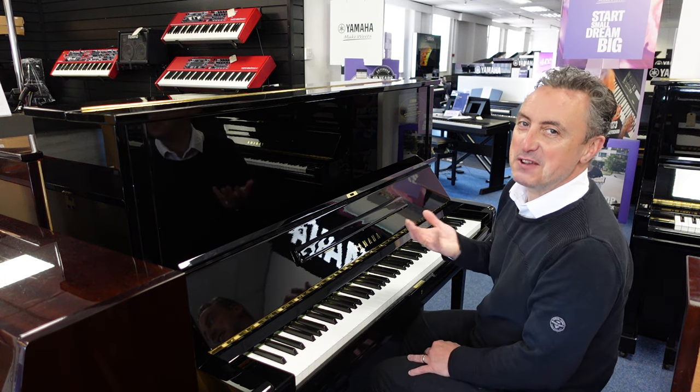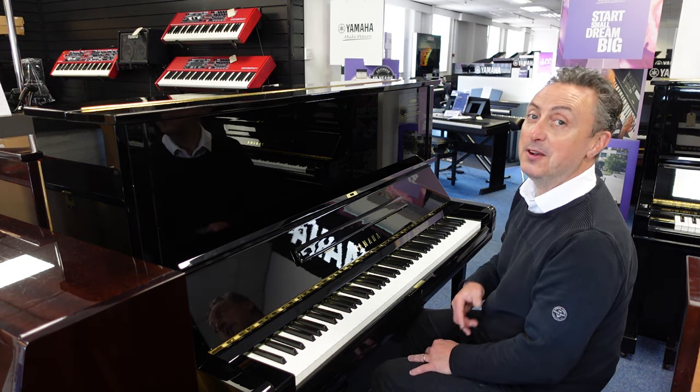Hiya, this is a refurbished by Yamaha U3.